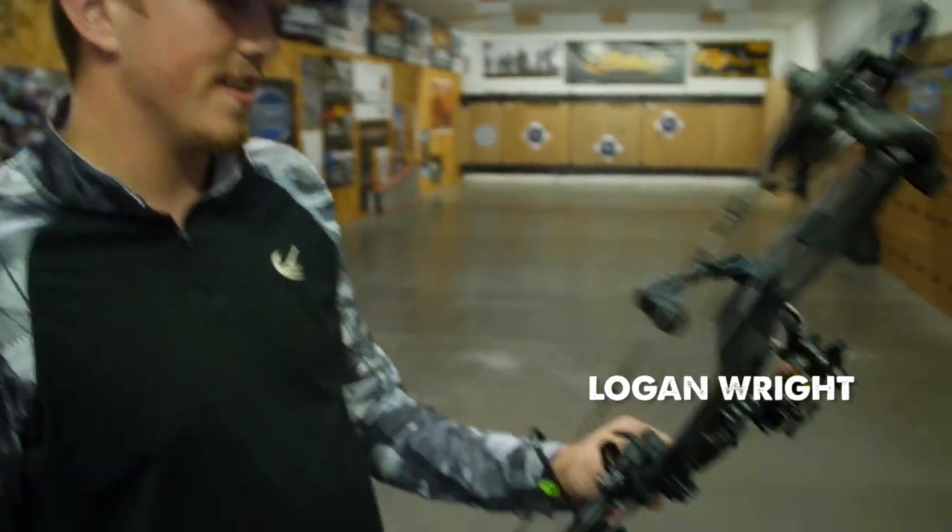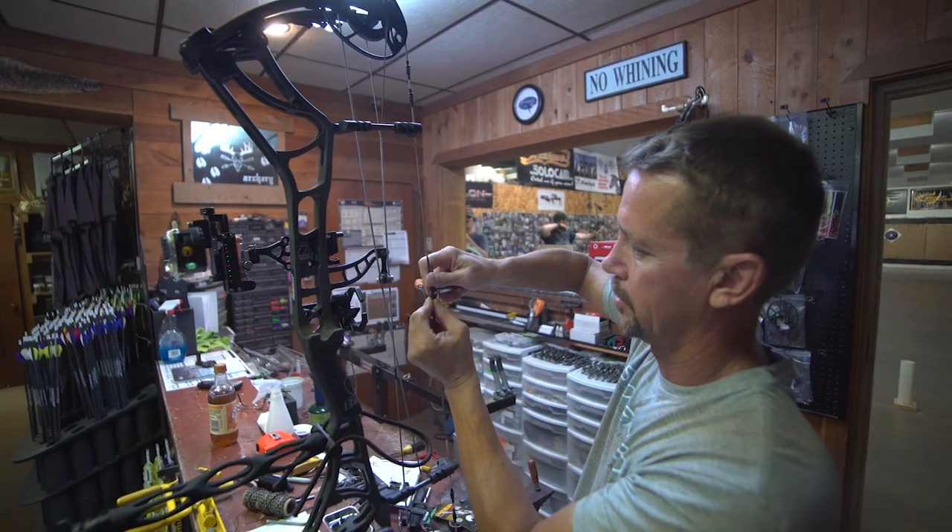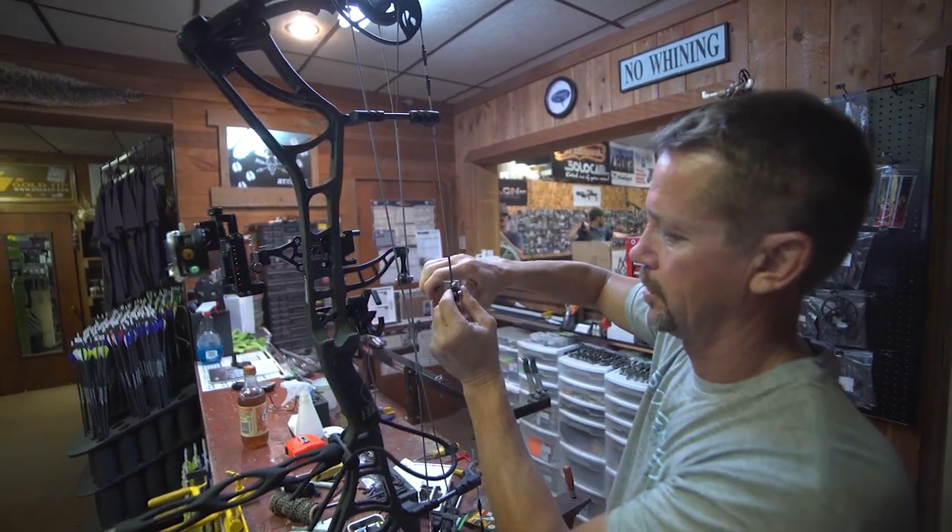I just got my new Bear Kuma. We got it fixed up here today — it's a pretty sweet bow. It's really similar to the old Halon I shot, but this bow is a lot faster and a lot more dead in my hand.